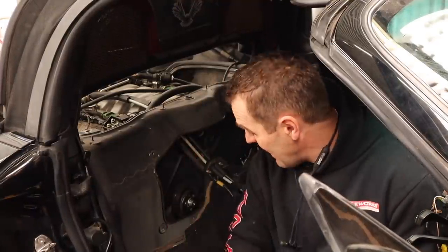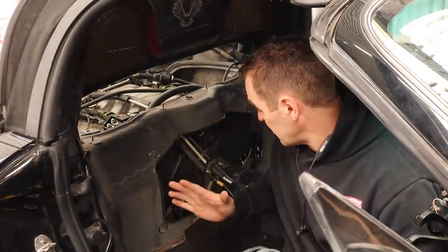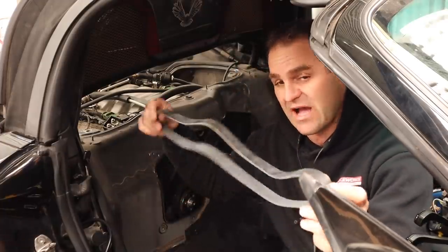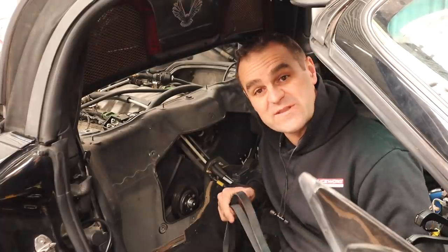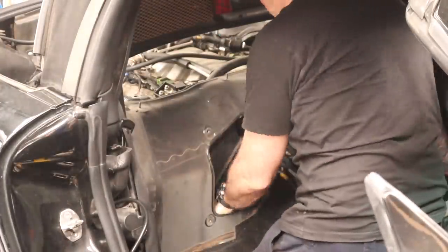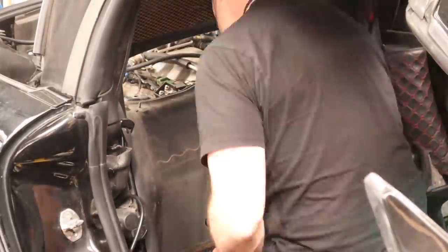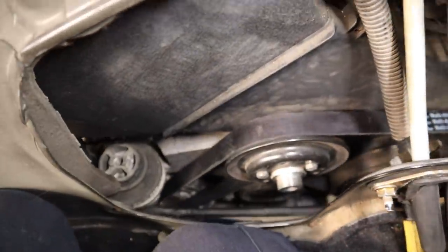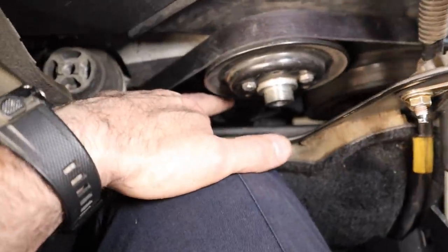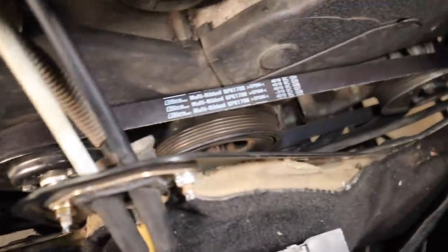Now it's time to put a belt onto this. Obviously because I've removed half of the components it's not going to take the original belt, but I cut the original belt to use as a template, got a rough length, and ordered a belt — and this one should hopefully be the right size. That worked out perfectly. I definitely wouldn't want it any tighter. With the factory tensioner still in place, even though I removed the air conditioning, it still has a good run around all the pulleys and it's going to do the job running our water pump and power steering.